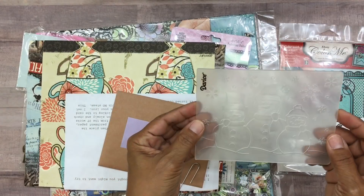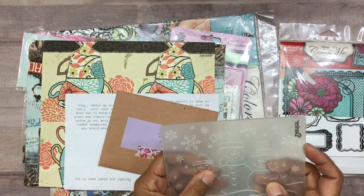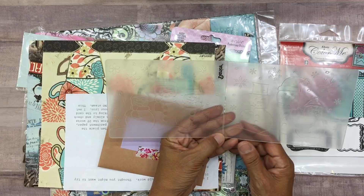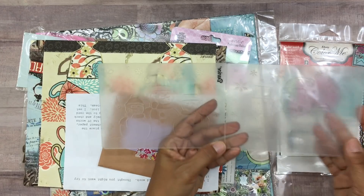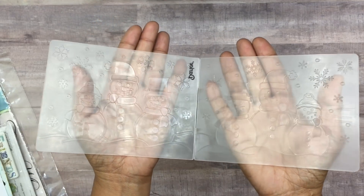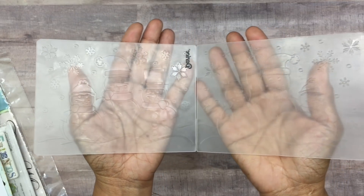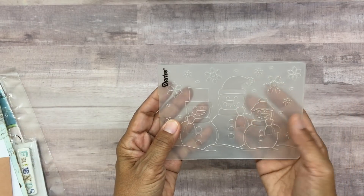Look at these cut-aparts - little tags and frames. How cute would these be once you colored them? They're cute in black and white, but how cute would they be colored? And then look at this - it's an embossing card. Look at how cute that is! It's for a Christmas card - three snowmen. If I tilt it a little you can see them better. They are three adorable snowmen with snowflakes. I can't wait to make a Christmas card out of these.